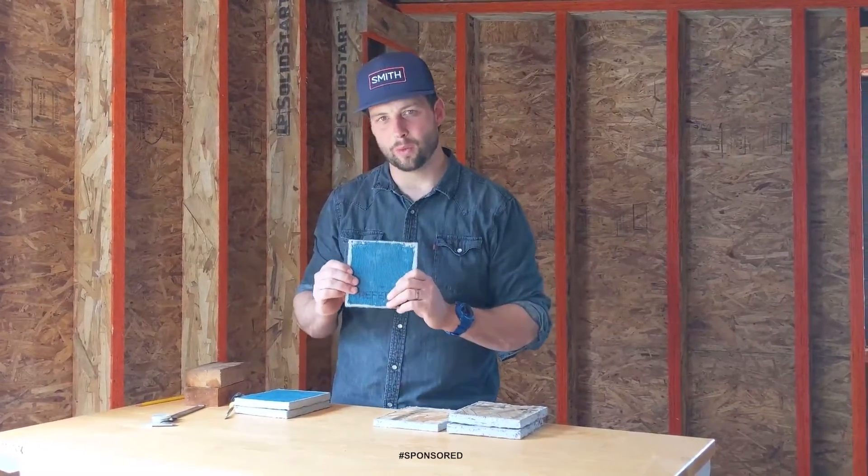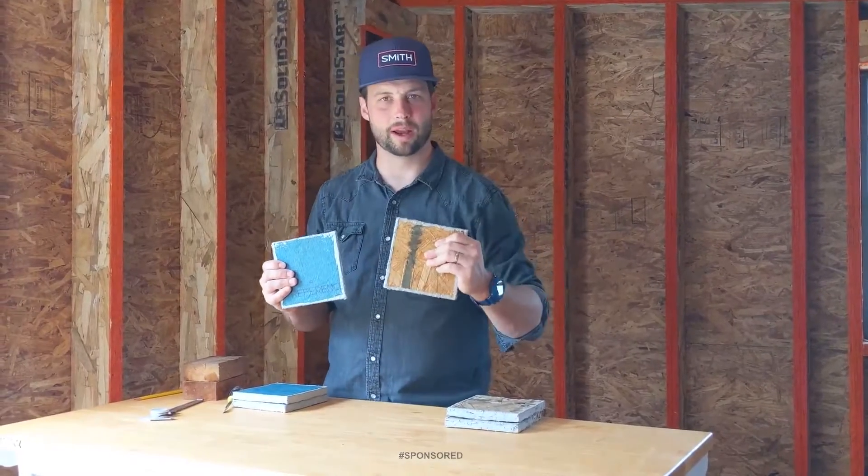Howdy y'all, this is Jordan Smith. This is LP WeatherLogic and this is commodity-grade OSB.